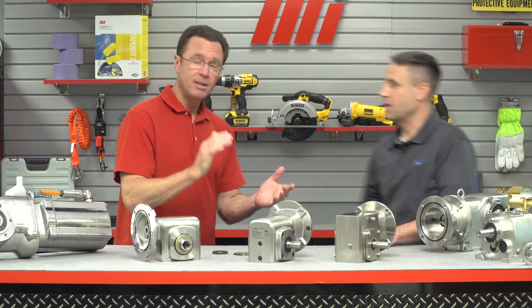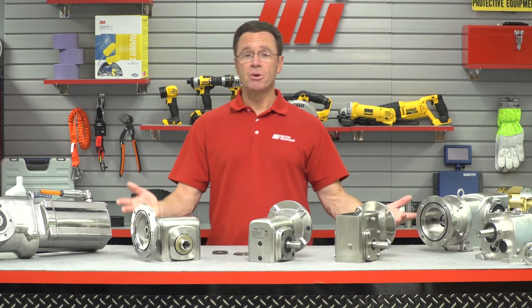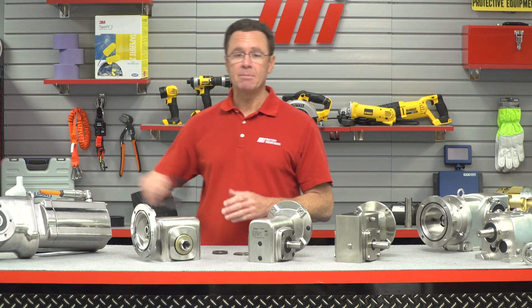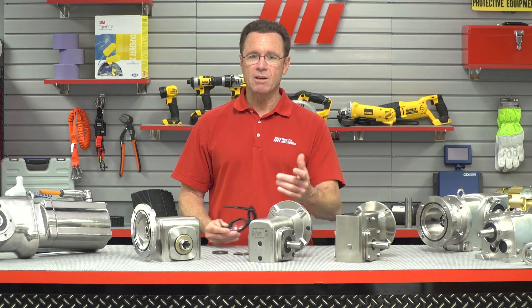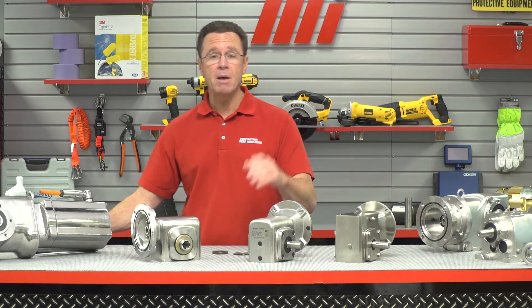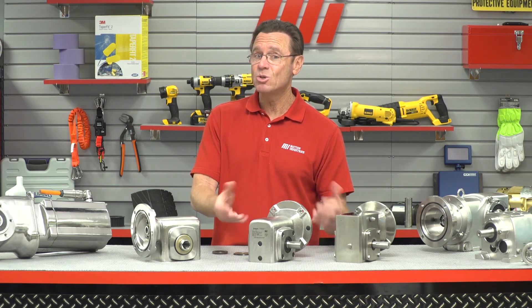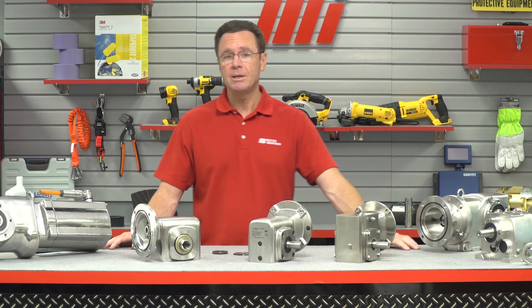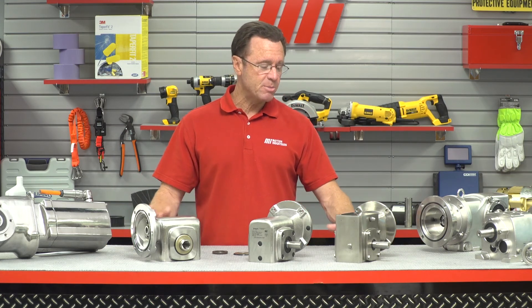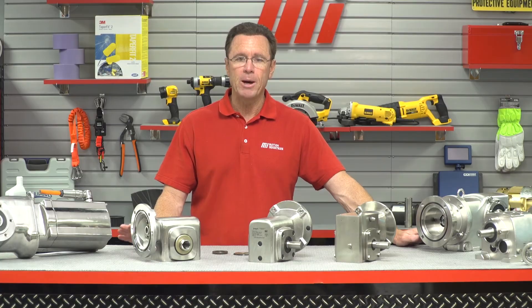Good stuff Mike, thanks so much. Thanks for having me. That's Mike Stegman from Boston Gear. We were just talking about some of the features of the SS700 series. But remember, whatever the job calls for — say you're installing one of these new ones with the dome crown — you want to make sure you wear the proper PPE. If you have any questions about anything you saw here today, call Motion Industries, the branch near you, and they'll be able to help you out.